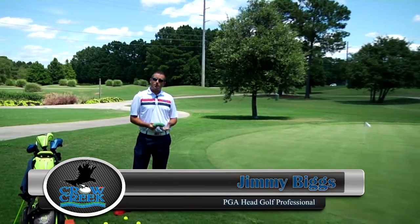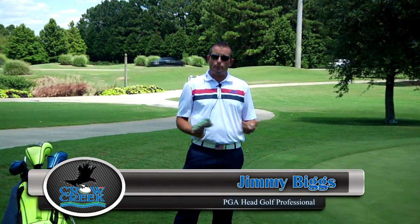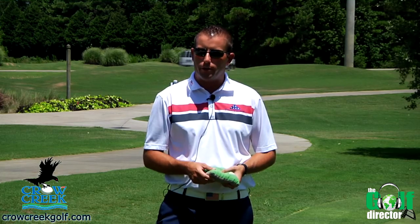Hey guys, welcome to Crow Creek. It's beach season here in Myrtle Beach and I see a lot of people out there on the beach playing a little cornhole or beanbag toss, depending on where you are in the country. I think I could come up with a really good drill for you guys who are having trouble out there chipping or pitching.